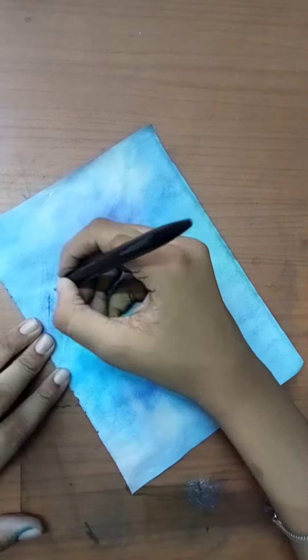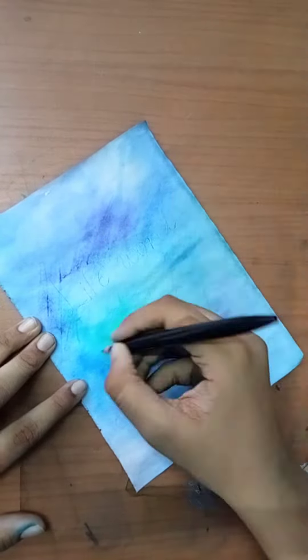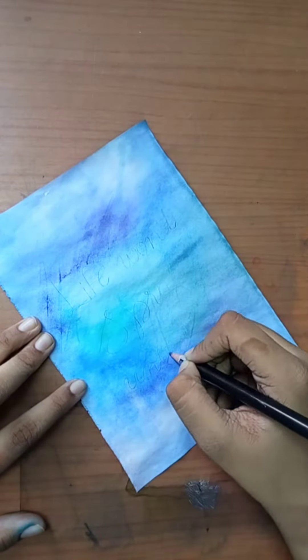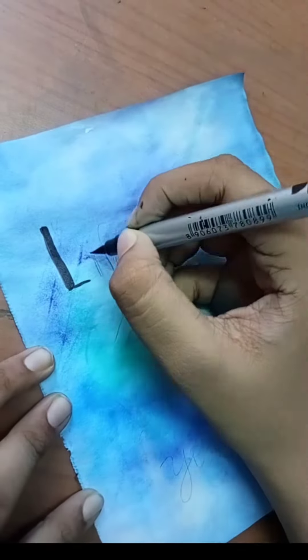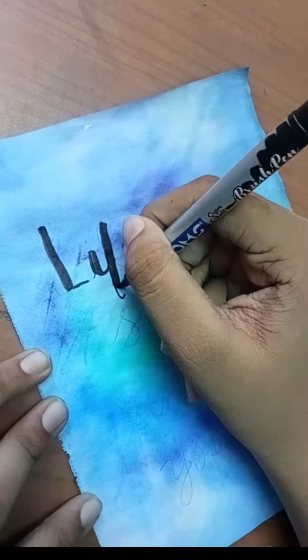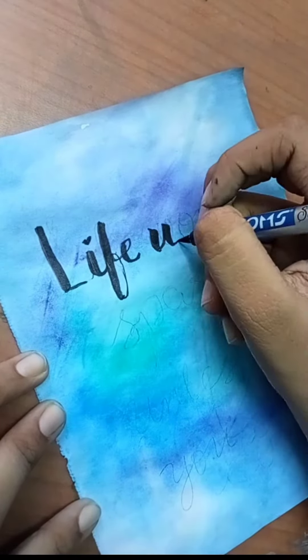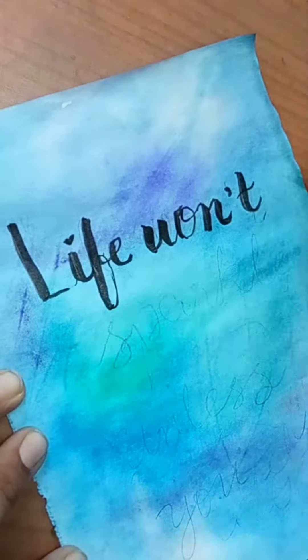So after we clean up, let's do some calligraphy. Okay, it turned out so pretty. The problem is I was unable to find my quote, but finally I found one — it says 'Life doesn't sparkle unless you do.' So I used my pencil first and then I'm using watercolor brush pens to write the quote.